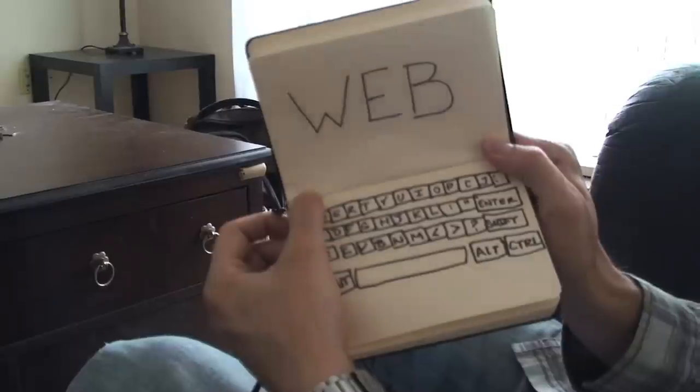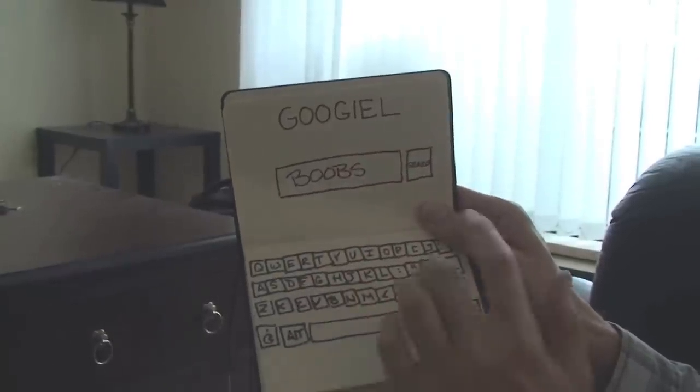It can do internet. See, this is a web page, and it's got Google. I see you. Google search 'boobs' — would that turn up for you, champ? Well, that's true, they are pretty awesome. See? Oh, and it has email.